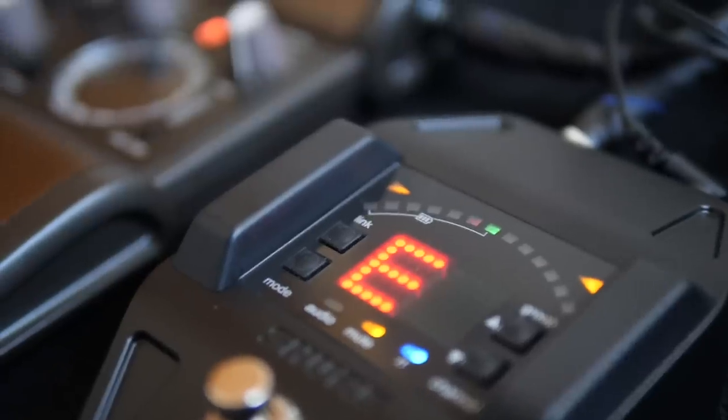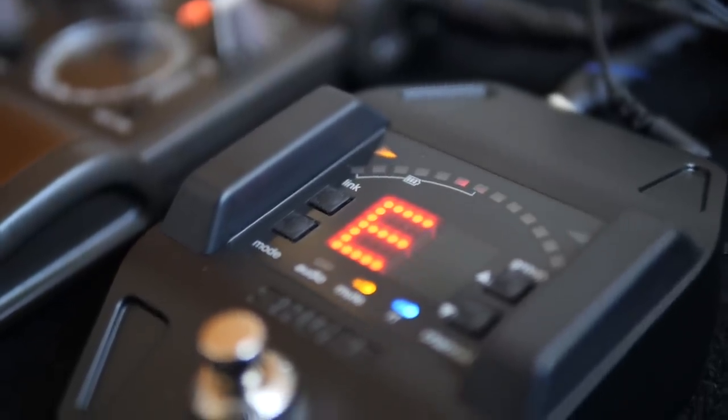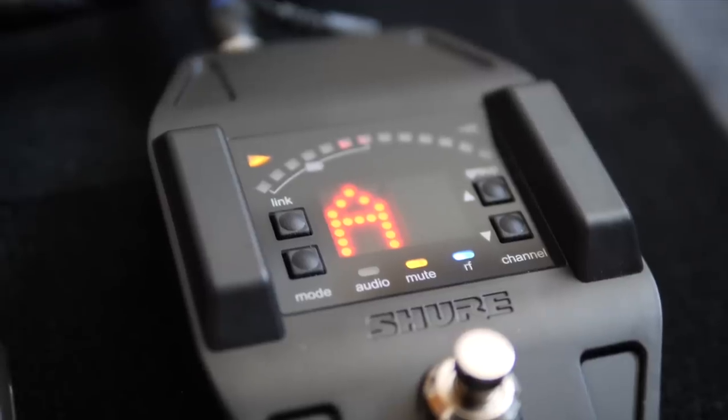This pedal also has a tuner built into it, so if you don't have a tuner yet, getting this pedal will kill two birds with one stone. And most importantly, the audio quality of this wireless system is great — there is no lag at all, and the signal sounds awesome.